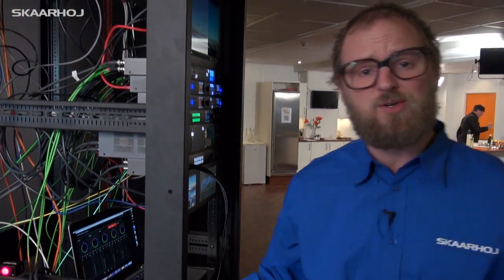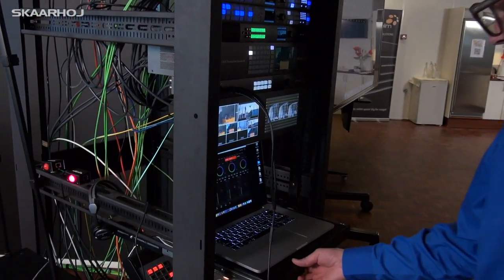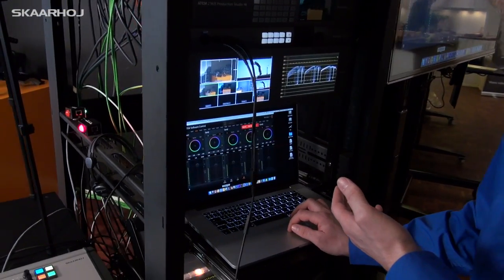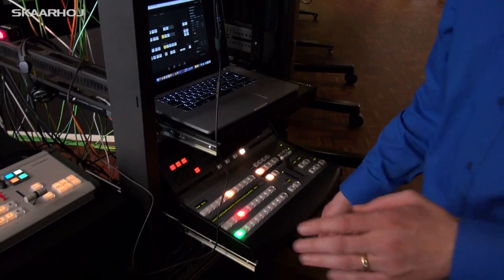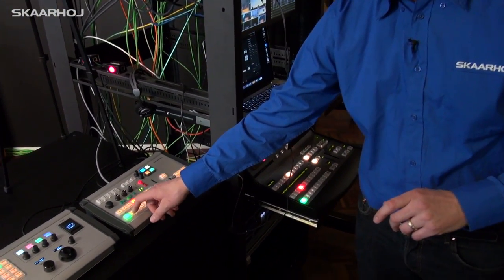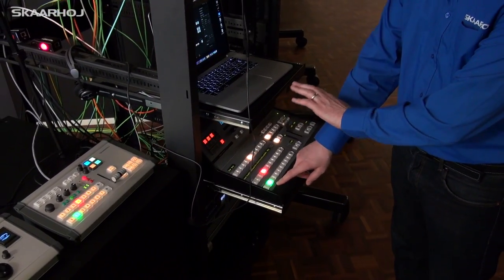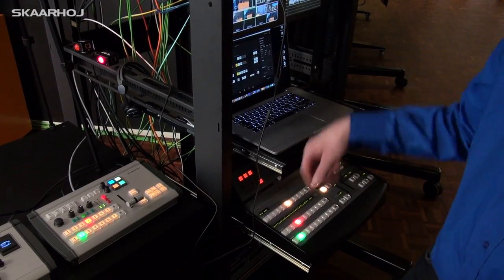It's also controlling an ATEM switcher. You can see we have the ATEM software control on this laptop and an ATEM panel down here. When I press a button, you can see the ATEM control panel here is responding to that, as well as the software.